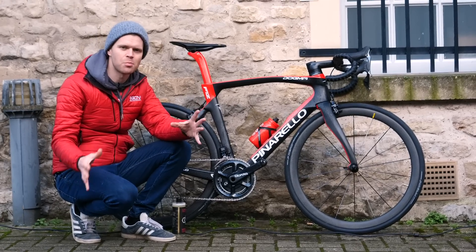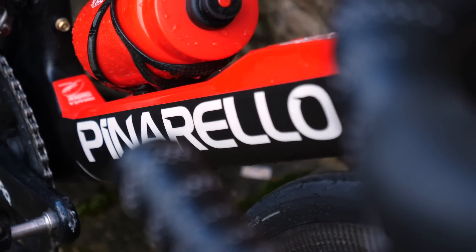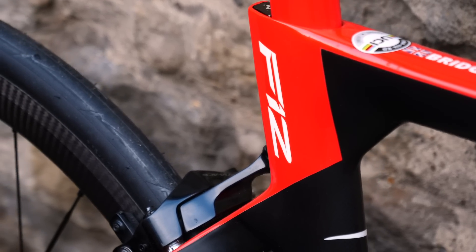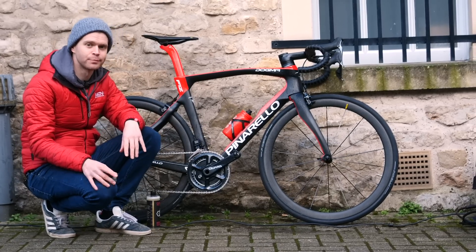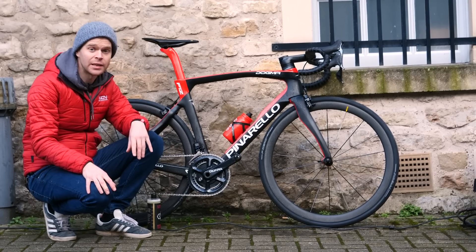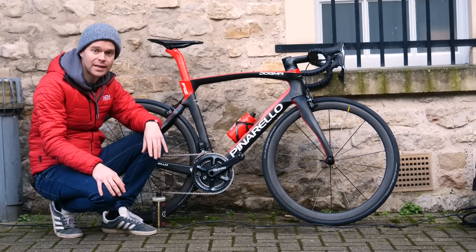Can you make your bike dirt proof? Imagine a bike where dirt and grime doesn't stick to it — a bike where the components and frame actively repel dirt because of the surface coating on them. This tech actually already exists and is commonly used in the automotive world to apply ceramic coatings to bodywork to help them keep cleaner.